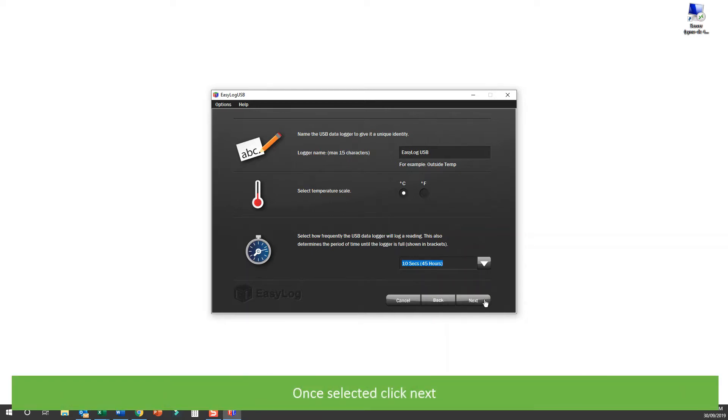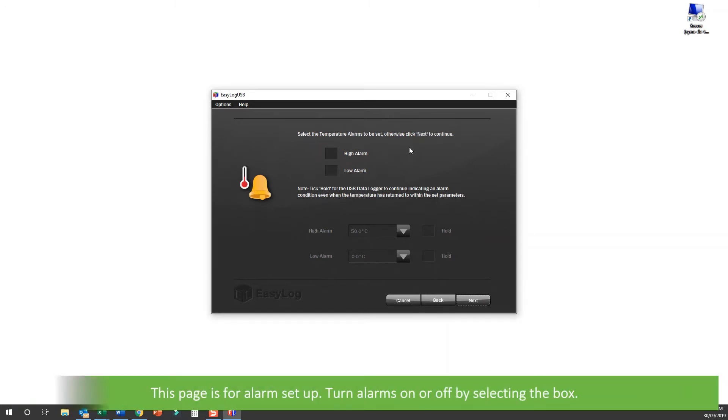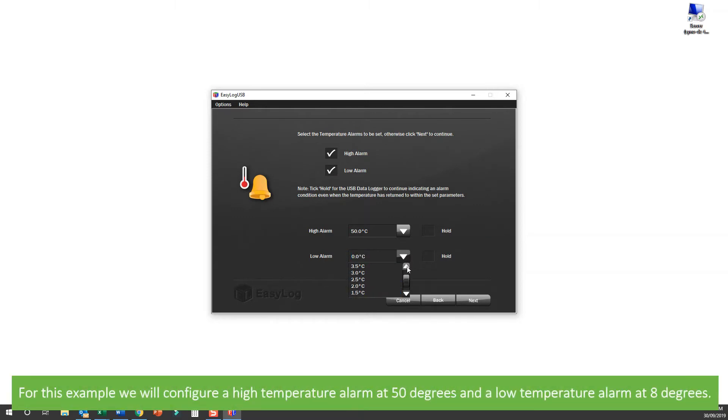Once selected, click Next. This page is for alarm setup. Turn alarms on or off by selecting the box. If you choose to turn on a high or low temperature alarm, the software will then allow you to select alarm temperatures. For this example, we will configure a high temperature alarm at 50 degrees and a low alarm at 8 degrees.